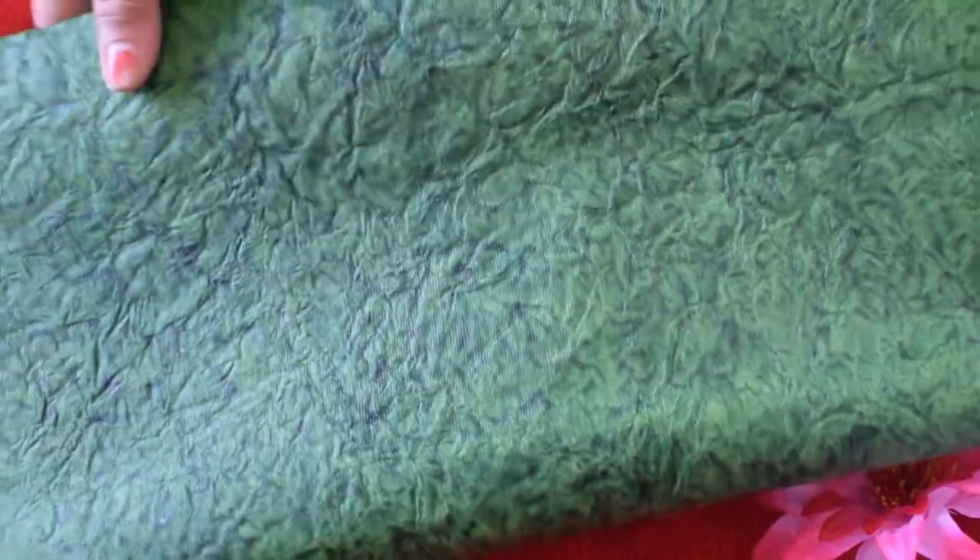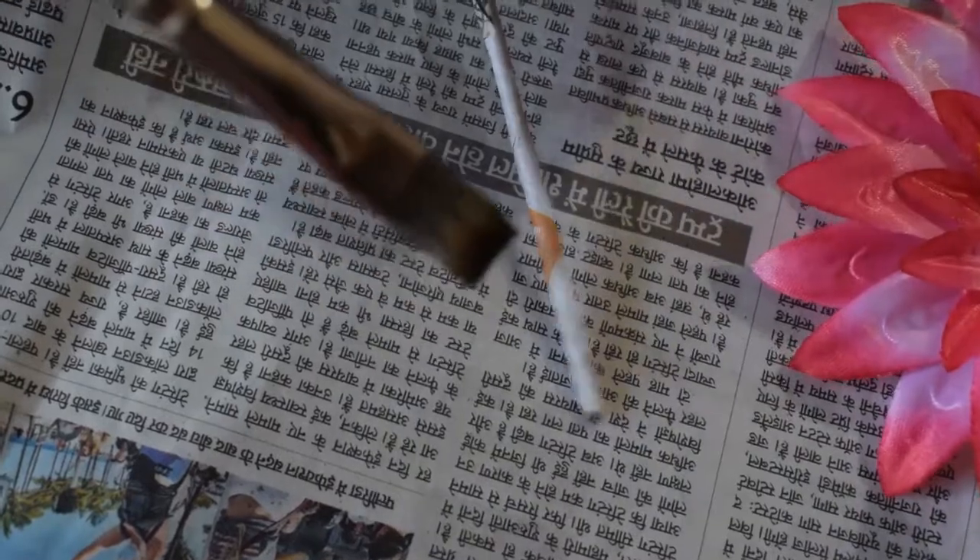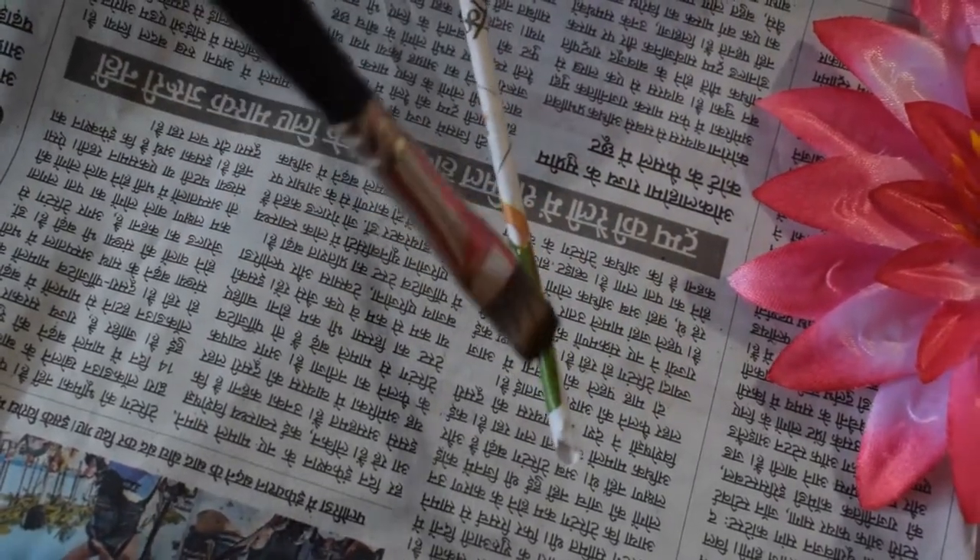This material is called handmade paper. I have made two sticks and painted them with acrylic paint.